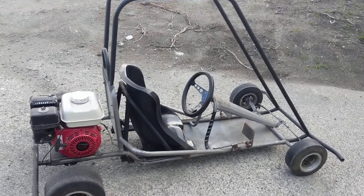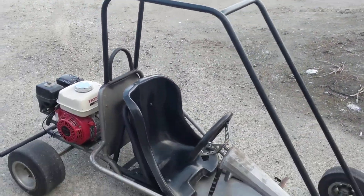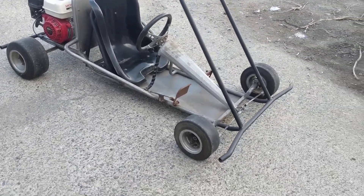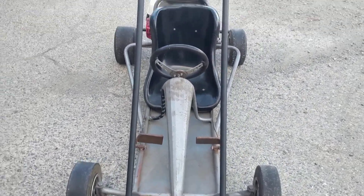Hey guys, Machines of Metal here. I bought a go-kart — check that out! Isn't that cool? It's a little steel frame, Honda-powered go-kart.